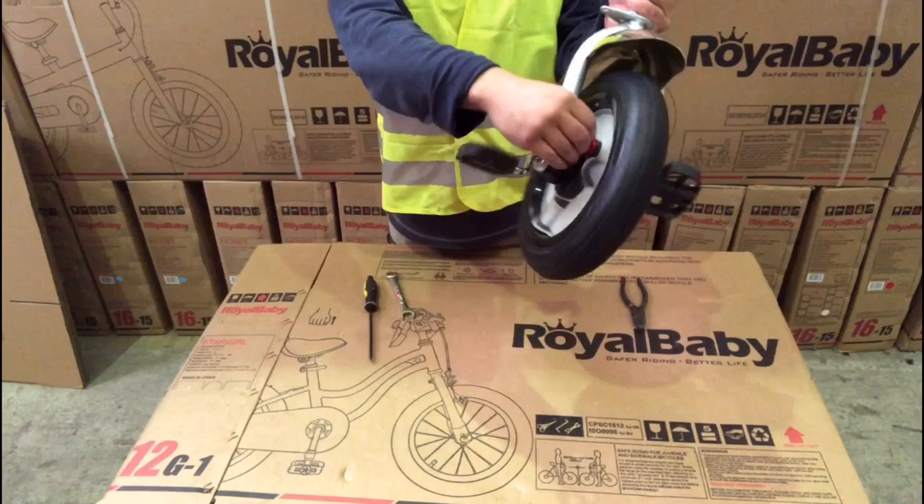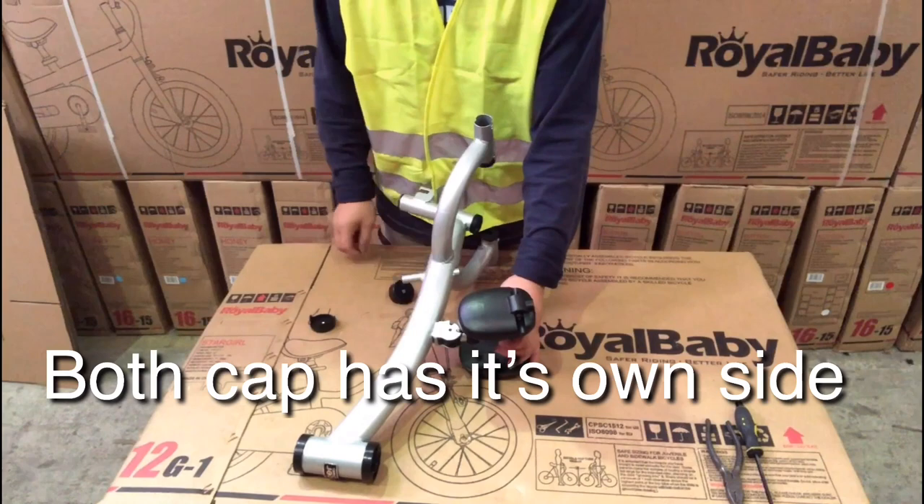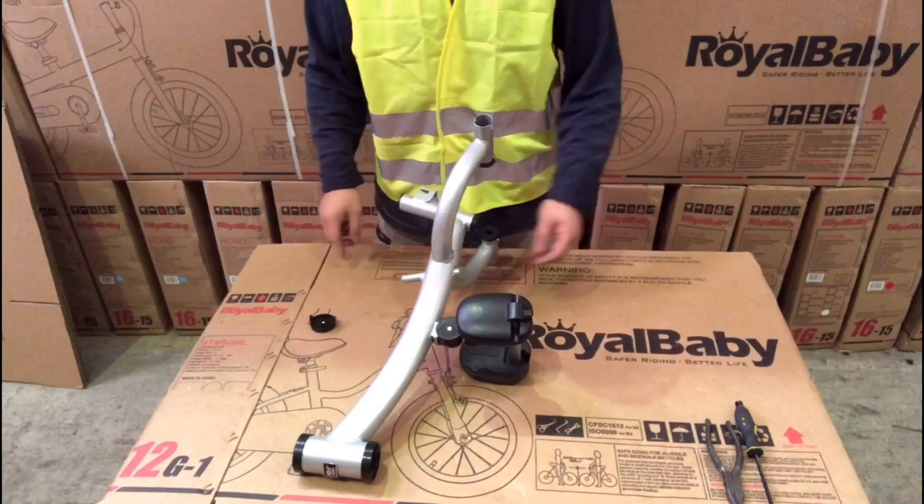Step 2: foot step. First, take the 2 caps off from the step. Fit the step into the frame. Close the cap. Please make sure the flat side of the cap fits in front.